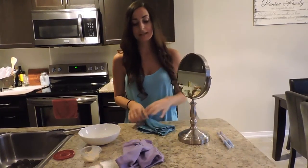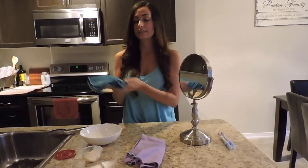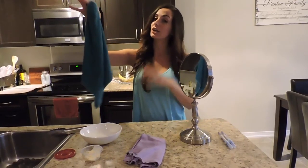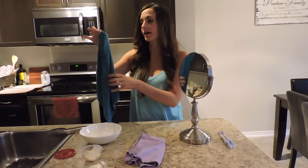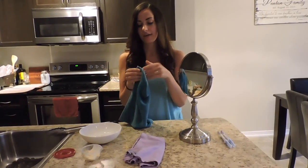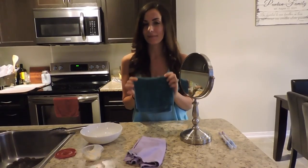So that's our Norwex Envirocloth and our Norwex Windowcloth. Once I'm done cleaning all my butter and all my raw chicken, I'll take my cloth to the sink, rinse it out, and these handy cloths come with a nice little hanger so you can hang it to dry. You can know that the silver in the cloth is going to be working out the bacteria, so when you go to use the cloth next time it'll be perfectly clean — it's self-sanitizing. If you have any questions about these cloths, feel free to contact me and I'd be happy to answer your questions. Thank you very much.